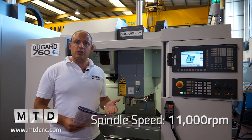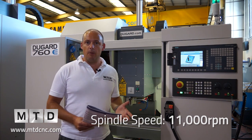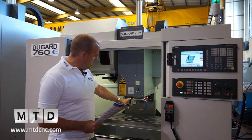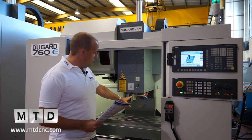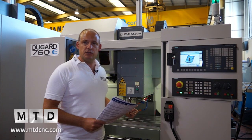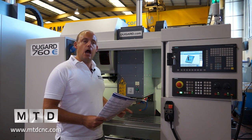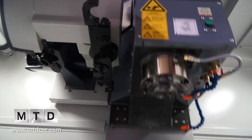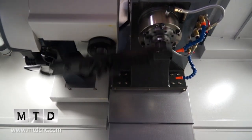The spindle on this machine is an 11,000rpm spindle. We've actually got coolant pipes on the side of the spindle for coolant wash, and we've also got an air blast on the back of the machine as standard. On the next range — the 1000 — that air blast is actually programmable with an M code, but on this machine it's manual.